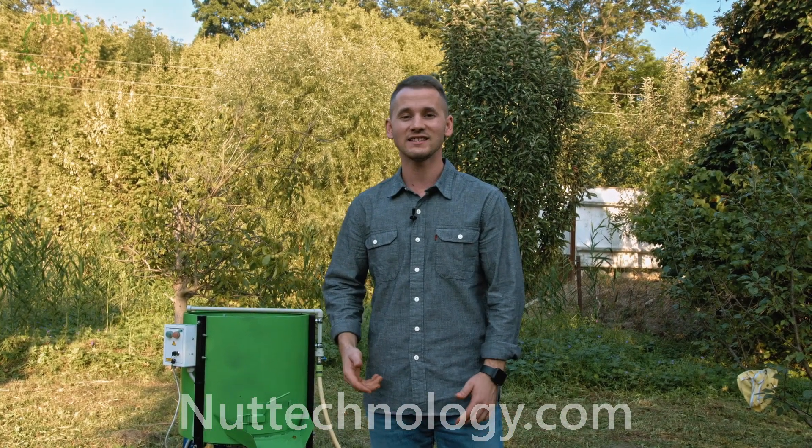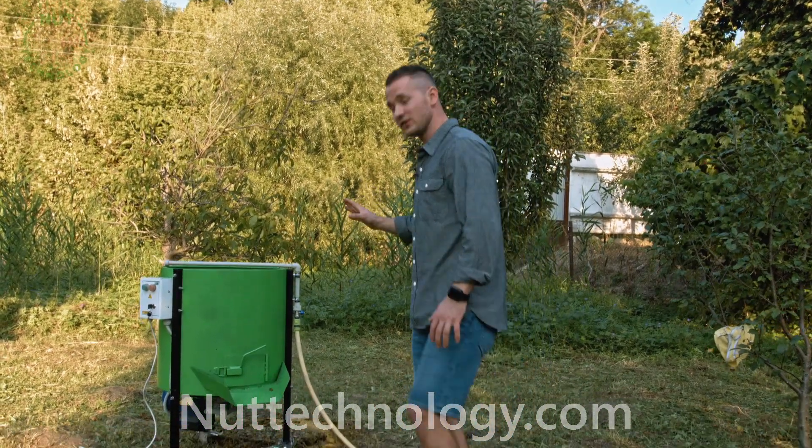Hello dear friends, Andrey is with you, you are on the Nut Technology channel. Today we will do a short review of a green walnut peeling machine.